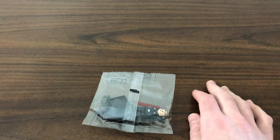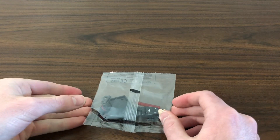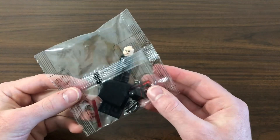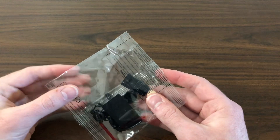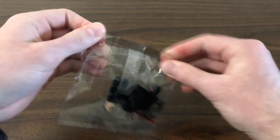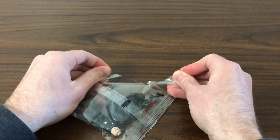Hey guys, welcome back to another knockoff LEGO minifigure review. Today I have the Second Sister from Jedi: Fallen Order. Let's go ahead and open this package up.